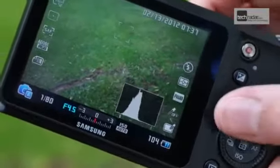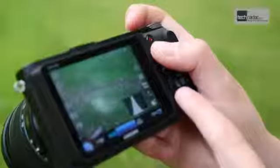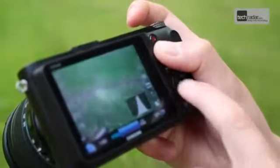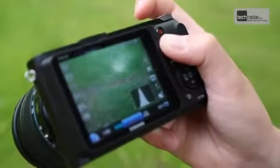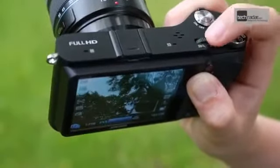On the back of the camera, buttons are reasonably well arranged, with the scroll dial here used to change settings such as aperture, depending on the mode you're shooting in. One bugbear is that the exposure compensation button needs to be held down while scrolling the dial, which is pretty much impossible to do one-handed. Instead, you can hold down the button and use the small dial on the top of the camera.